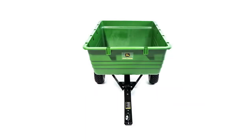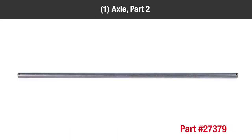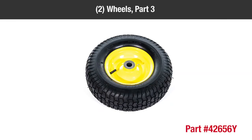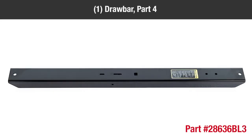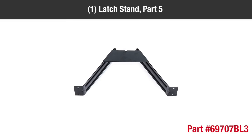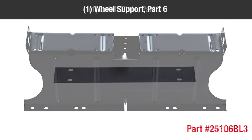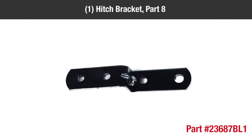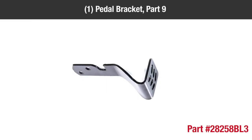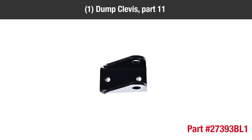Before you begin assembly, be sure that all the parts and hardware are present in the box. You should have: 1 poly bed (Part 1), 1 axle (Part 2), 2 wheels (Part 3), 1 drawbar (Part 4), 1 latch stand (Part 5), 1 wheel support (Part 6), 1 latch plate (Part 7), 1 hitch bracket (Part 8), 1 pedal bracket (Part 9), 1 pivot clevis (Part 10), and 1 dump clevis (Part 11).